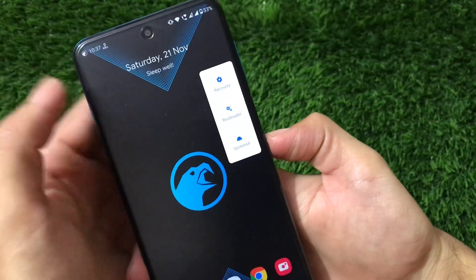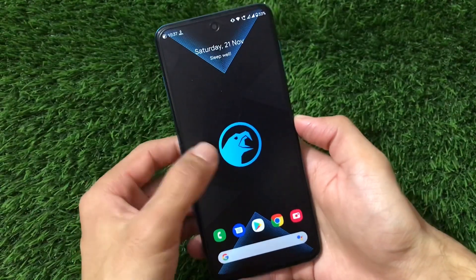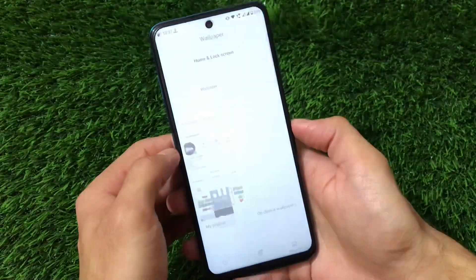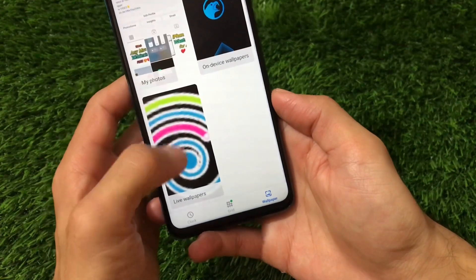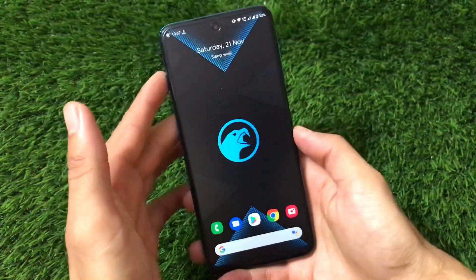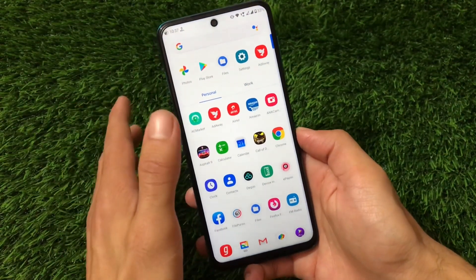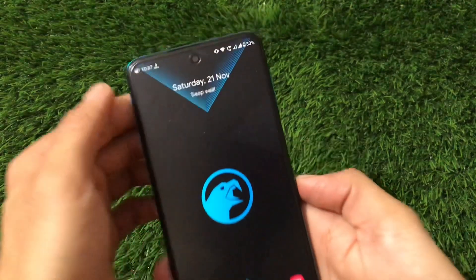In the power menu, we have the advanced option available, so you can boot into custom recovery or restart your system. This is the default wallpaper you get. If you go to Styles and Wallpapers, there are no extra options, but you can install the Styles and Wallpapers app from the Google Play Store if you want to customize it.